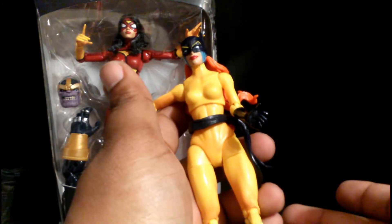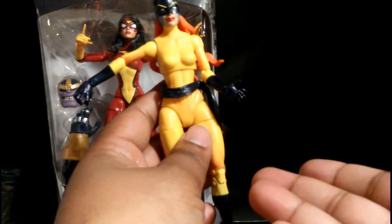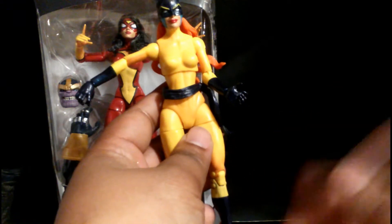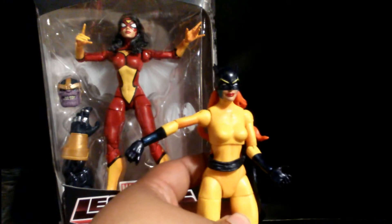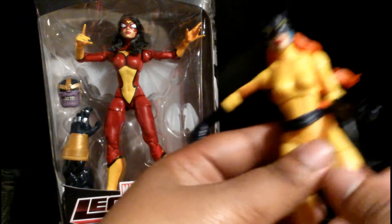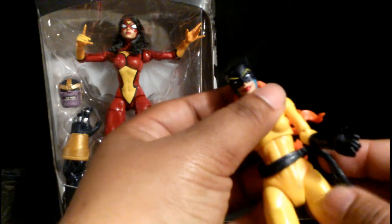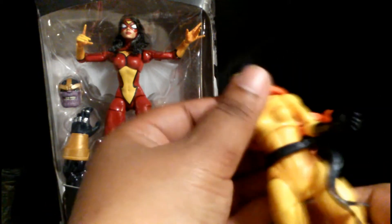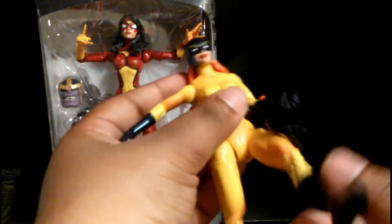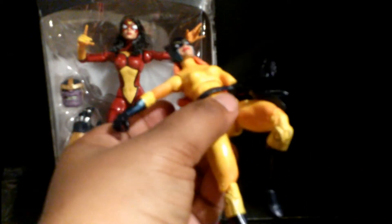They should pass those savings to the fans and give them a nice big build-a-figure. Thanos is a little short from what I've seen. You guys at Hasbro — I have nothing nice to say. I criticize by giving critical comments but also giving reasons why — that's how you critically think.